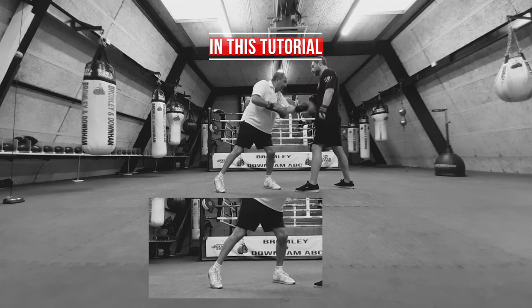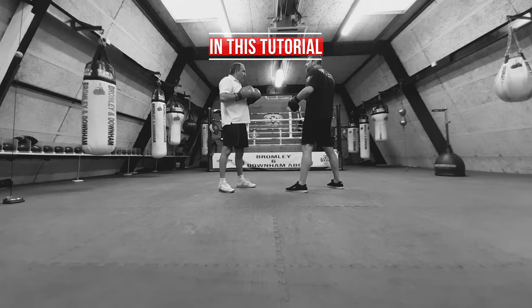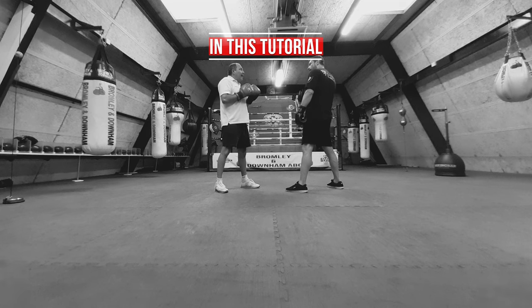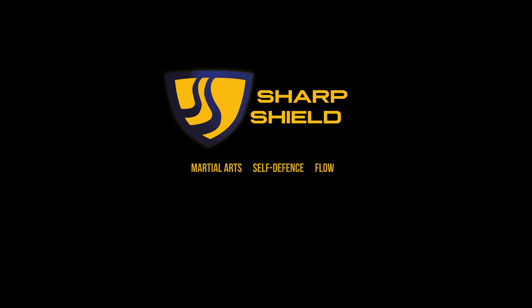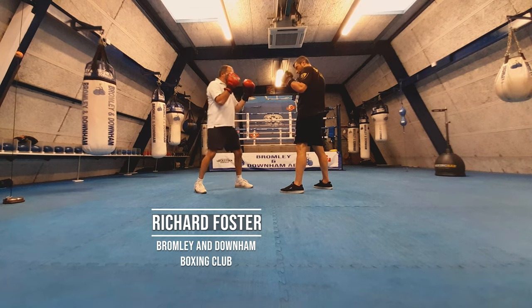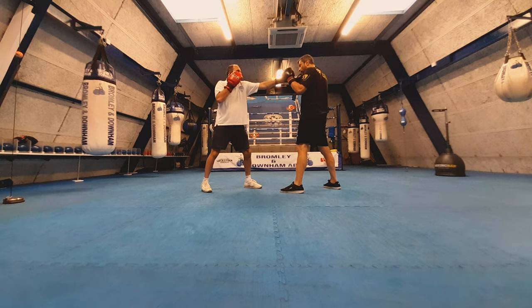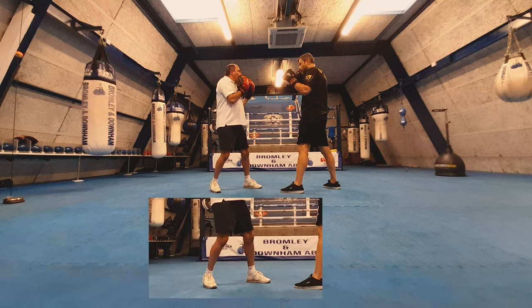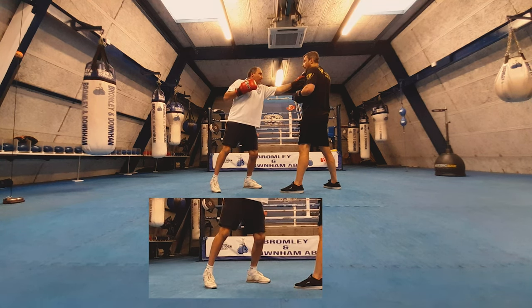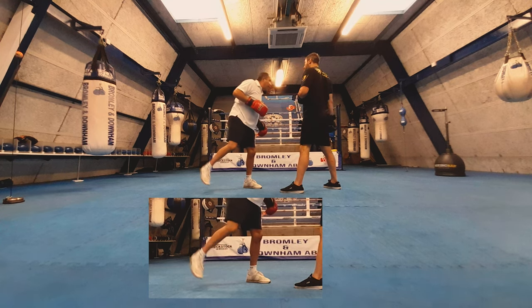If we miss and our head goes over our front foot, the weight is on the front foot and the back leg will come off the floor — you'll be off balance. So we don't want to put our weight on the front foot when we throw the jab, because as we do that our head goes over our front foot, distributing the weight outside of your stance. Then you're going to fall off balance or you're open to the counter.